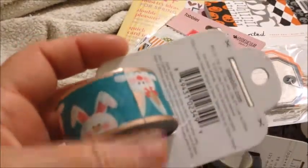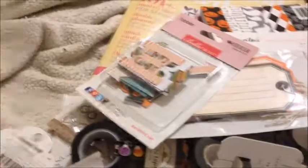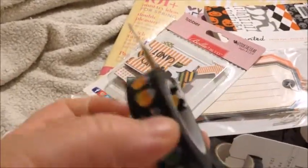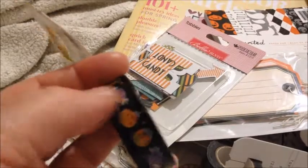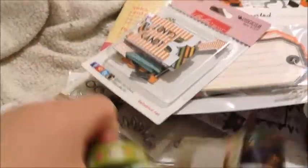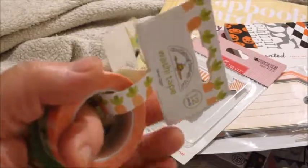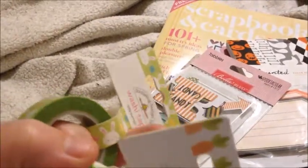This is from Little B as well and it's bunnies — blue and gold. This is some more. This is candy — Halloween candy — and it's from Doodle Bug as well. There's a bunny with flowers and this is carrot top. I don't think these are new; I think these are last year's, which is fine.